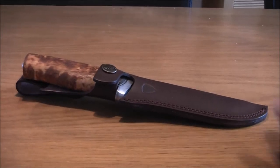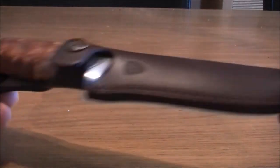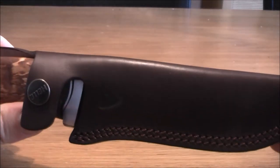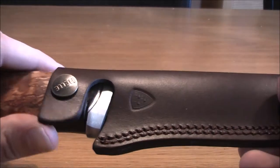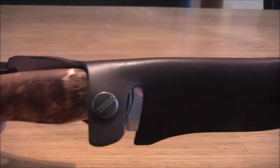Hello YouTube. Today I received a new knife. This is the Helle GT36 and it's a mid-sized blade.